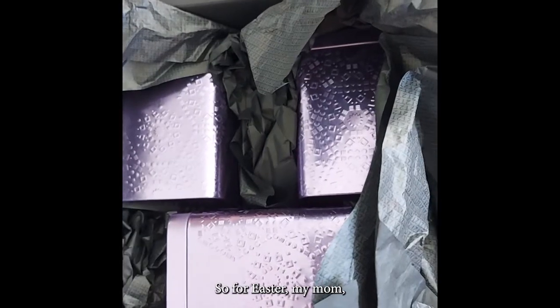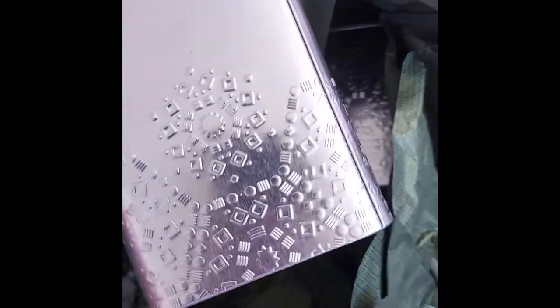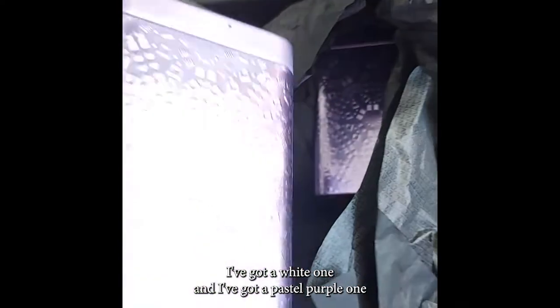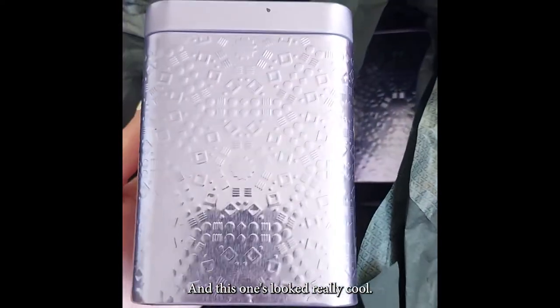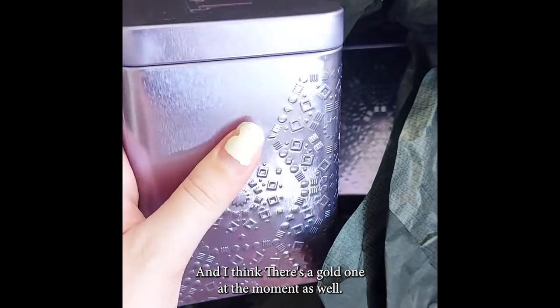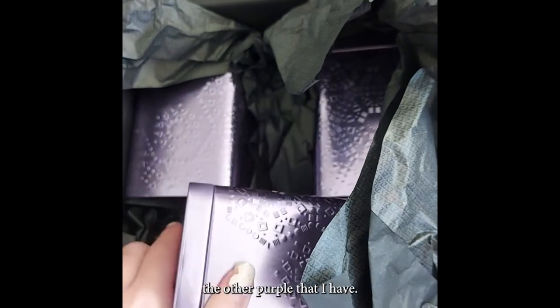For Easter, I asked my mom to get me these tea canisters from T2. I've got a white one and a pastel purple one, but I wanted some more and these ones looked really cool. They've also got a metallic teal and I think there's a gold one at the moment as well, but I like to add the purple to the other purple that I have.